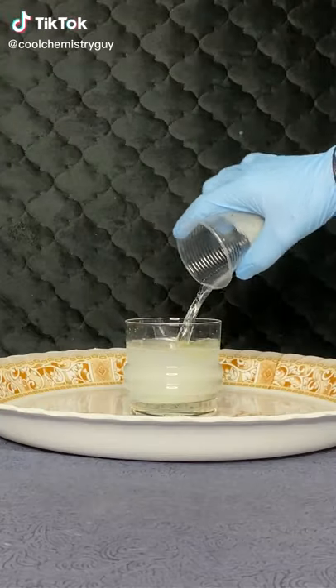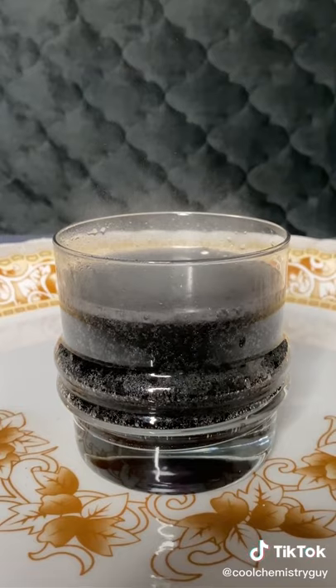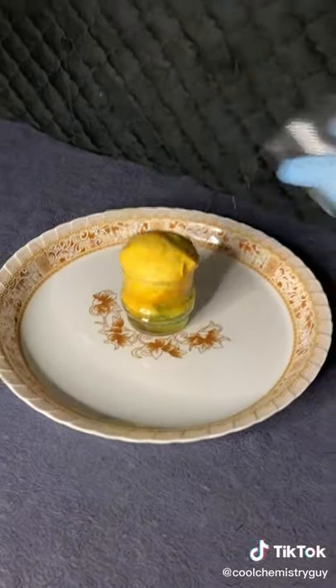Let's do two experiments with basically the same ingredients. For the first one we'll do a lower concentration and we'll add starch, and for the second one we'll add soap.